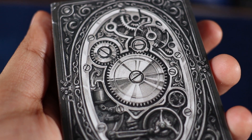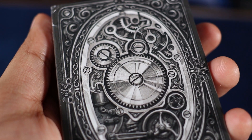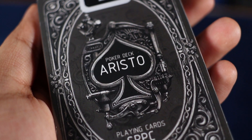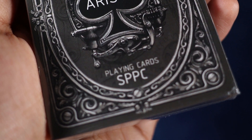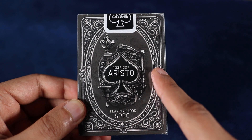Looking at the front of the tuck case, you can clearly see the back design of the cards. If you want a steampunk vibe, you get it — you get all of it right here: the cogs, the gears. This is steampunk. Taking a look at the back of the tuck case, you can see the Ace of Spades design, and right inside the spade you can see 'Poker Deck,' 'Aristo,' and on the bottom it says 'Playing Cards SPCC,' which I would probably guess stands for Steampunk Playing Cards. I do like that frame look that the tuck case has on both sides.